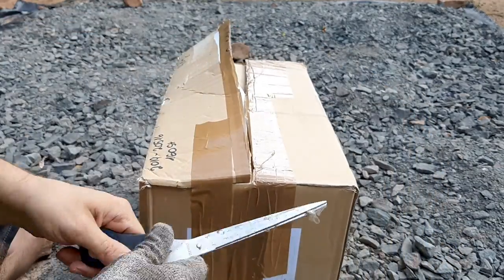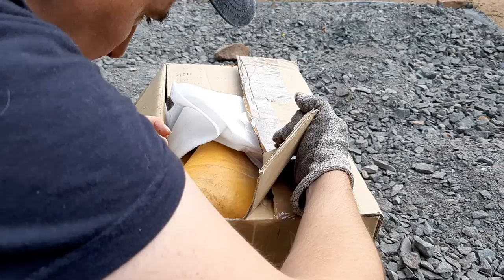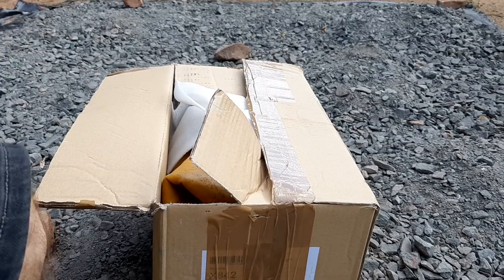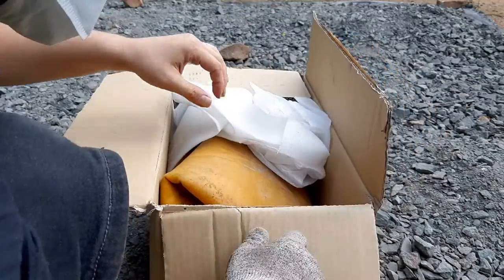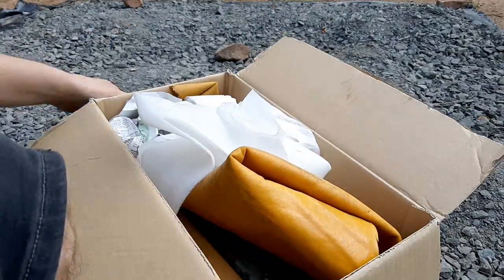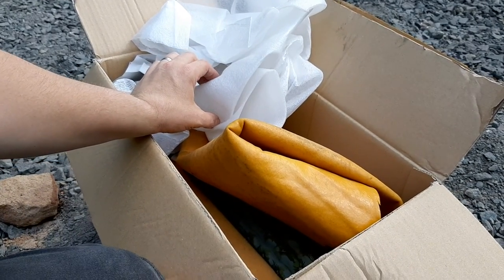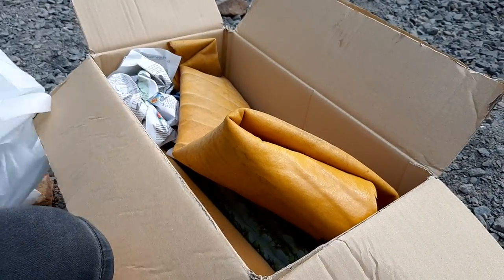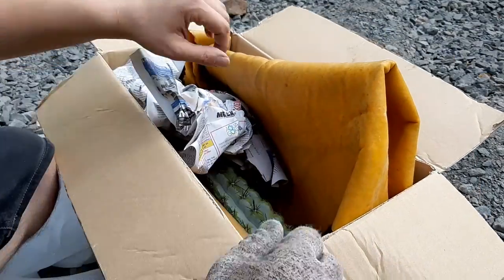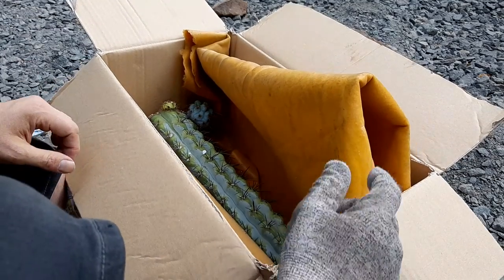I don't know what's in there but it looks strange — looks like rubber. I once had someone who sent me glass wool, and that stuff is not legal to ship because it can be a hazard. When you inhale the fibers it can be a problem, so I was worried it might be something like that.